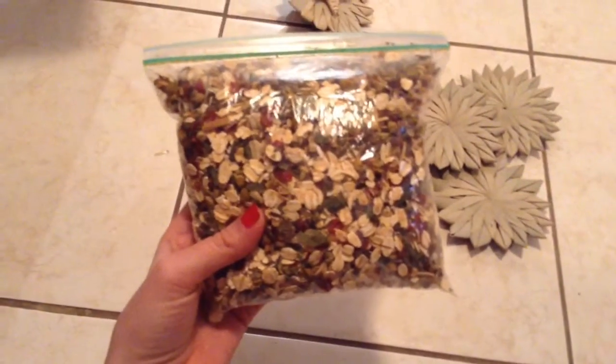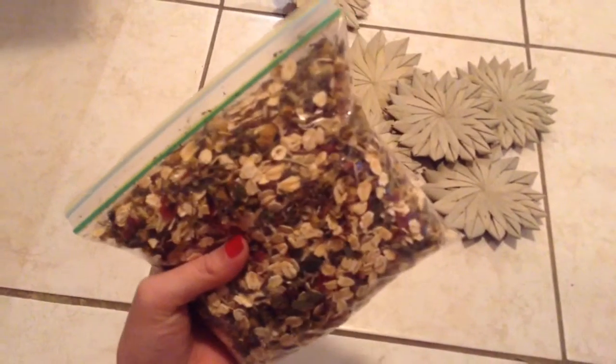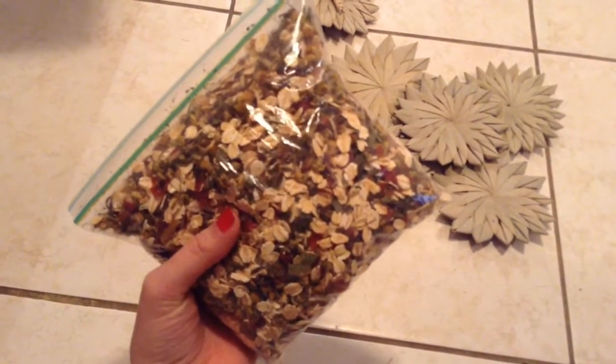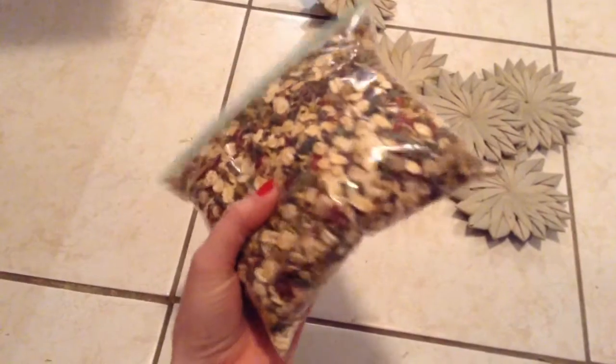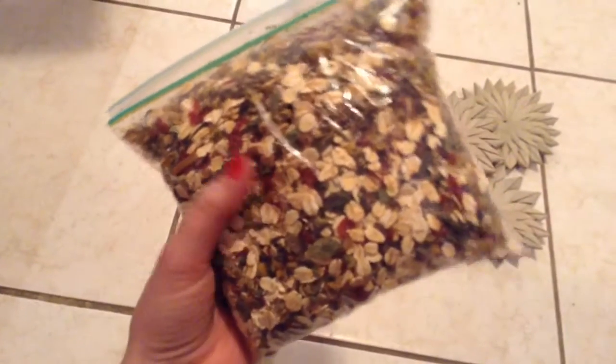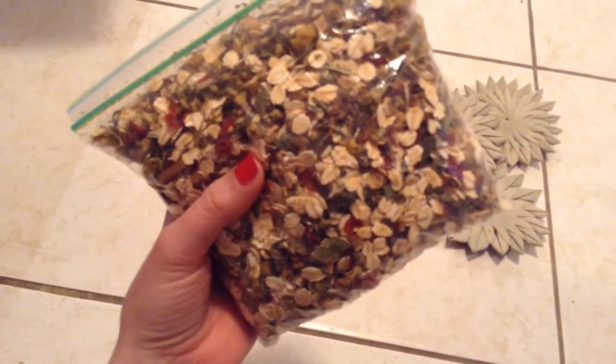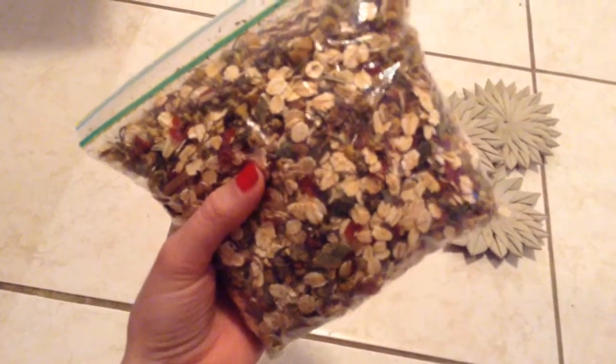Next I got a two-month supply of herbs, and that's quite a lot because I'm not going to give it to him daily or anything. I mostly wanted them as treats, but you can give it to them daily if you just put a little pinch in with their pellets. I just don't want him to get too picky with his food.